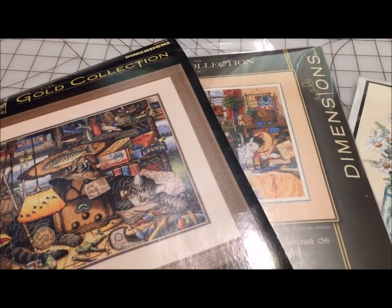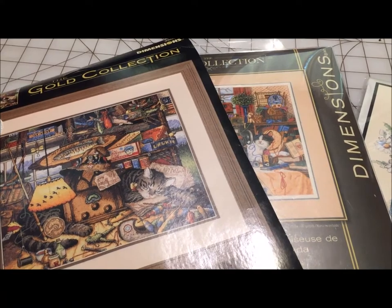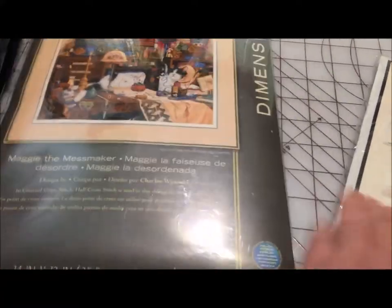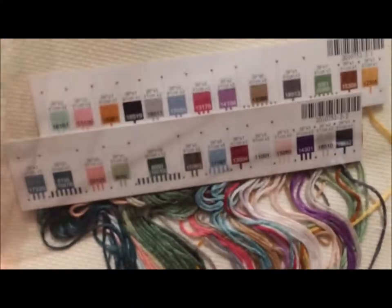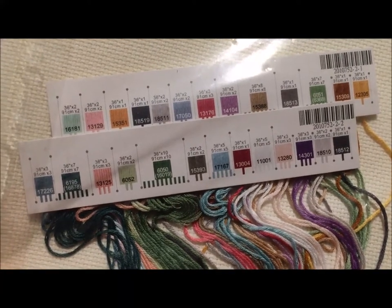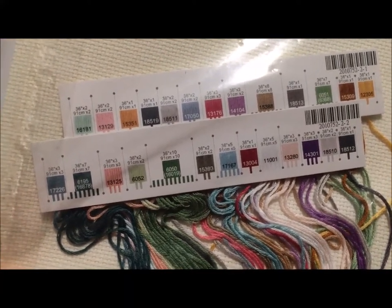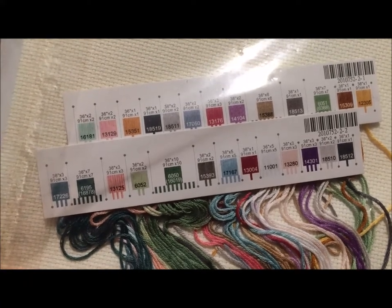The big difference between the two — the one that may make or break whether you are willing to work with an older Dimensions kit — is the floss. The new kits have the floss sorted for you and labeled on these absolutely wonderful cardboard tags. There's nothing for you to do. You can start stitching immediately.